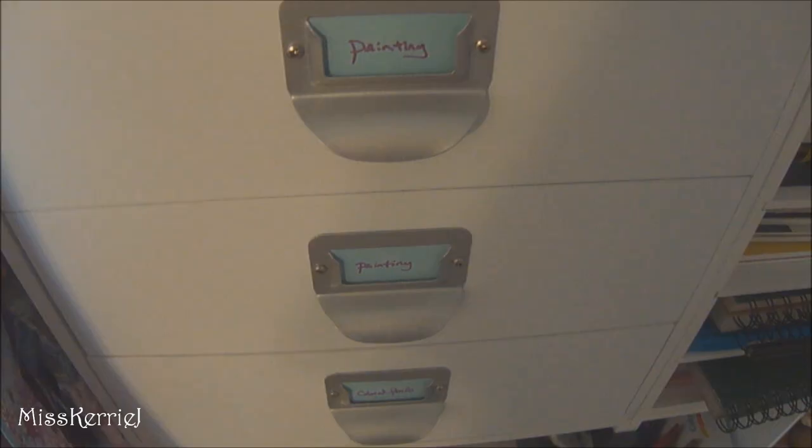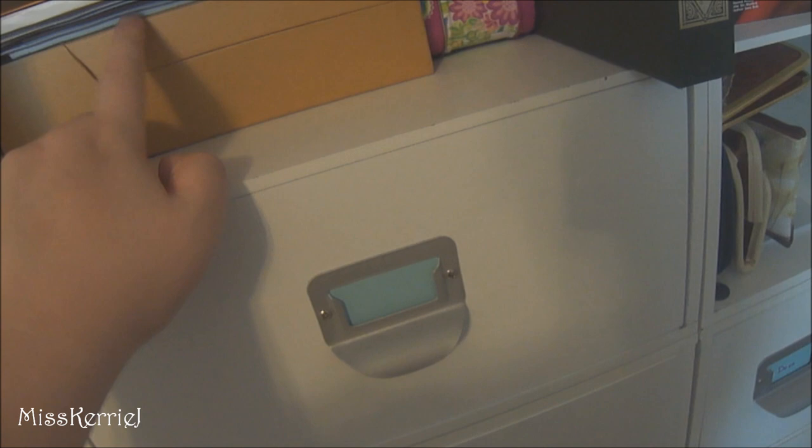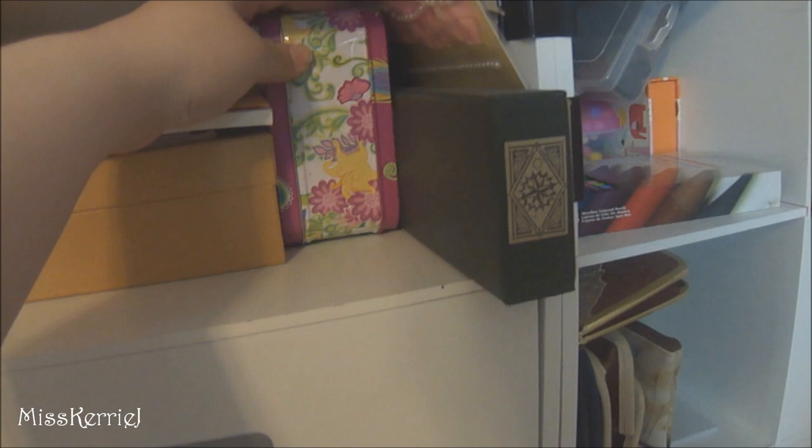Down one more — this is where I keep all of my scrapbooking stuff. I showed this book in my video last year and it's almost completely full now. I finished that book up and I have another one that's in this box. This box is where I keep all of my stuff that's going to be put into a scrapbook but hasn't been yet. And this is my wand that I had made from Alivans for my Gryffindor costume — so that's what's in that box.